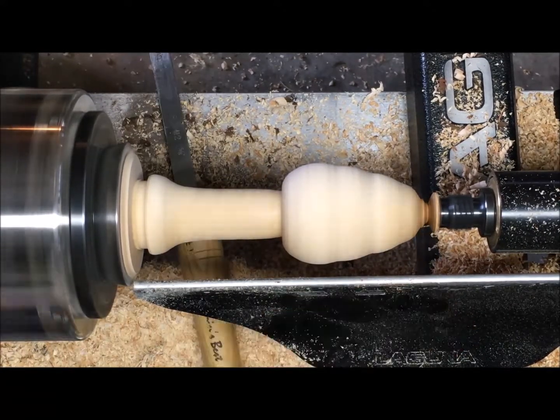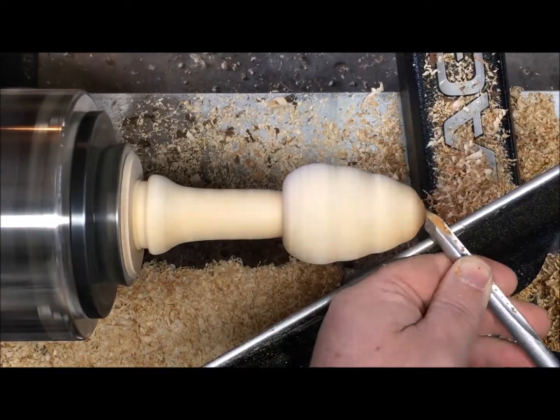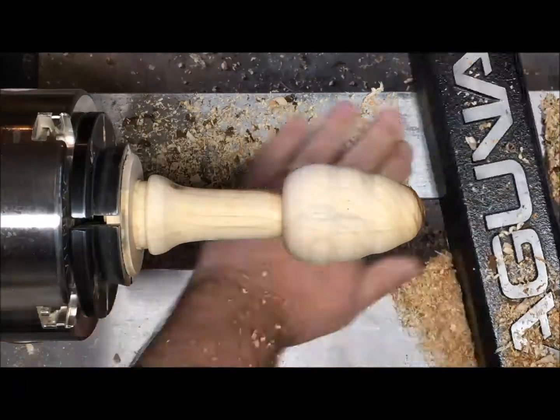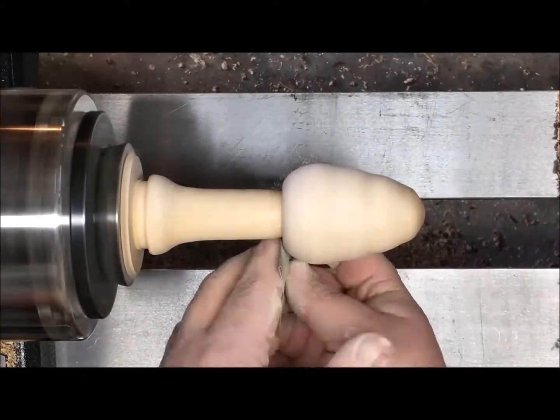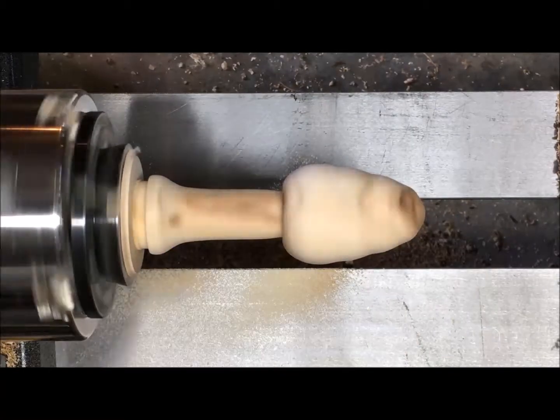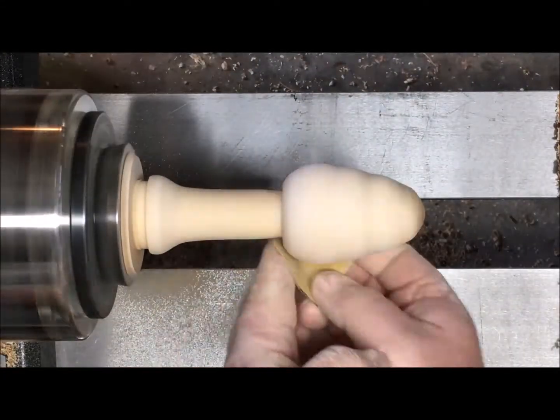Now that everything is defined I'm going to remove the tailstock and just work on the end. I want to take really light cuts so I don't get a lot of vibration. The sanding is pretty basic — I'm just going to use a 120 grit and then a 220 grit to smooth up the surface and get ready to carve that end.